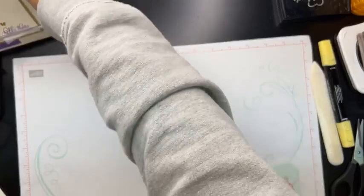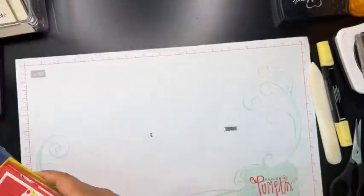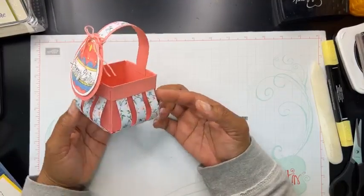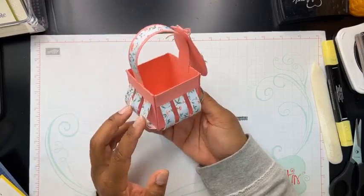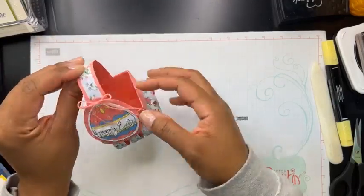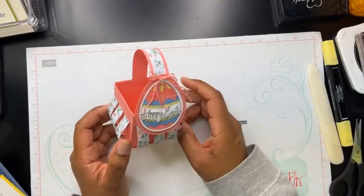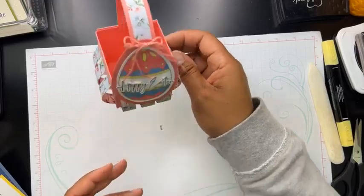I do have some more show-and-tell to share with you guys. I wrote a list of names of everybody who made these projects so I can remember. So let's start with this one — it is such an adorable little project. At our shoebox swap that we did with demonstrators, Susan Edwards designed this one. It is just a cute little Easter basket — I absolutely love this so much. I'm going to have to get the template and maybe create one of these on a live if that's something you guys would be interested in seeing.